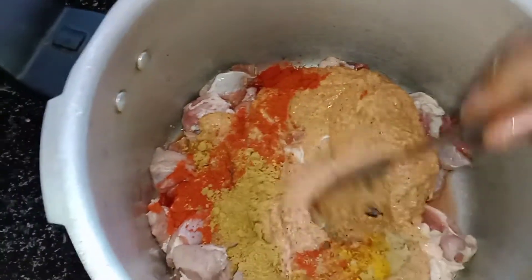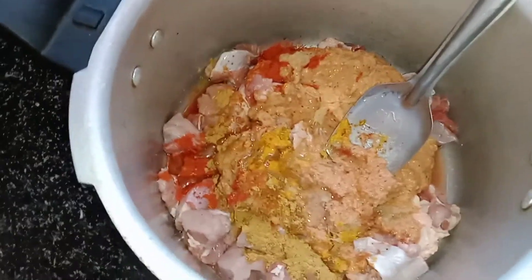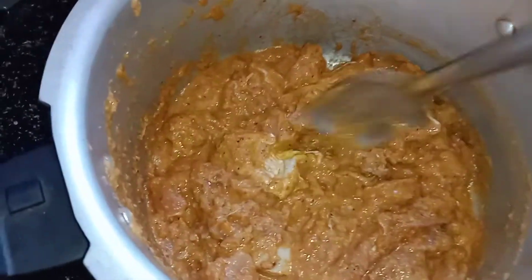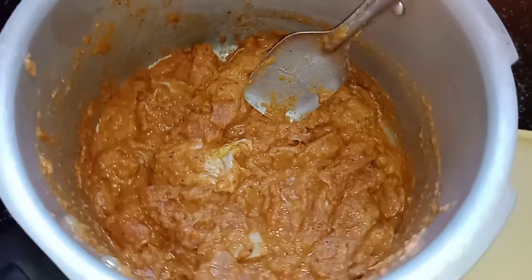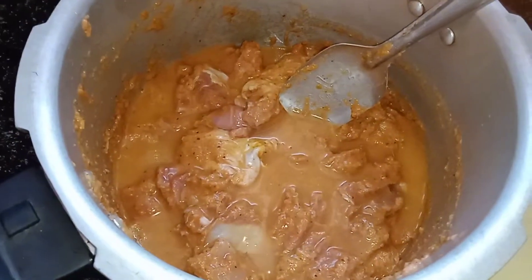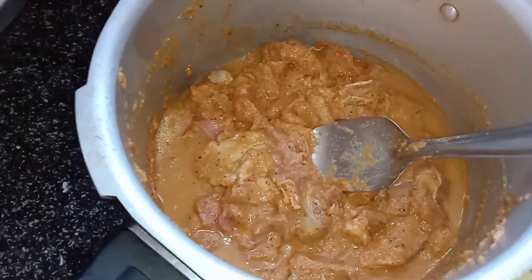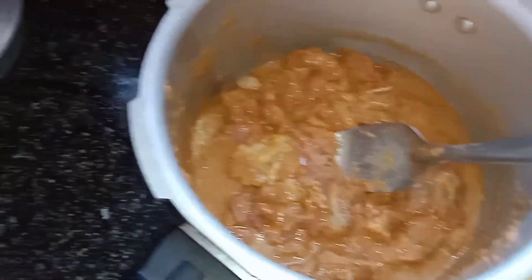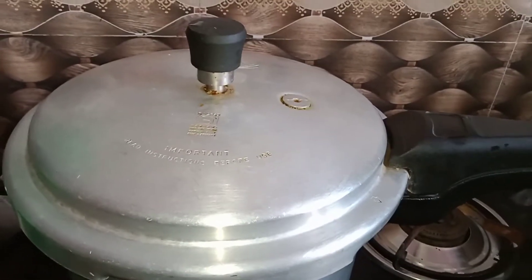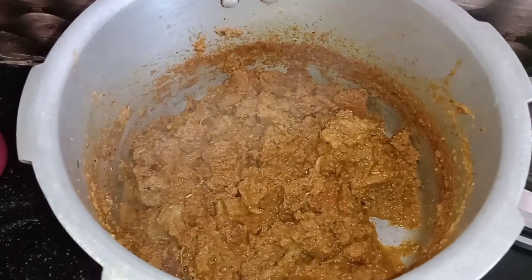Mix it a little bit. I am using a tall tumbler to make a very thick curry. It will dry out nicely. This is a very tasty soup. Now we are cooking it in a cooker — we will let it whistle a few times.